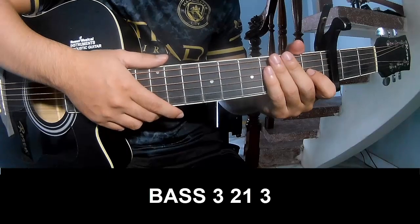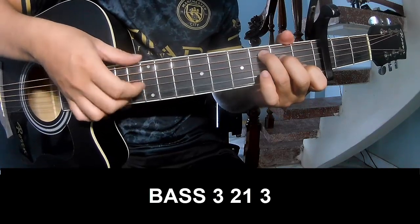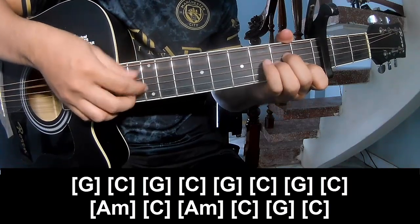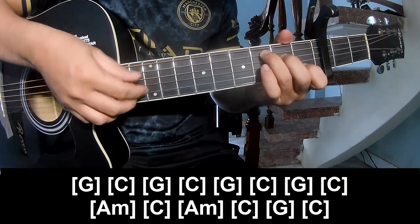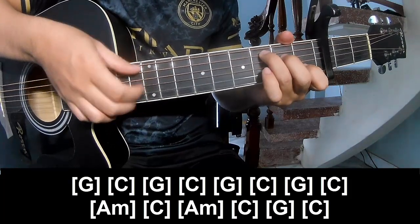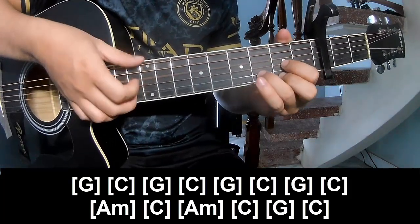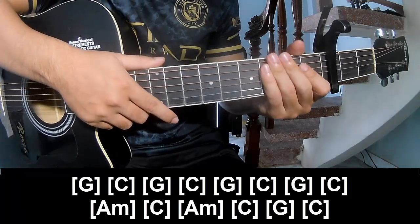To the chorus, she'll play P, 3, 2, 1, 3, P, 3, 2, 1, 3, P, 3, 2, 1, 3, and play along Am, C, Am, C, and D. And this is the strumming the same way for the verse.